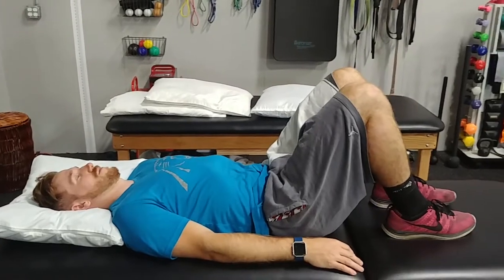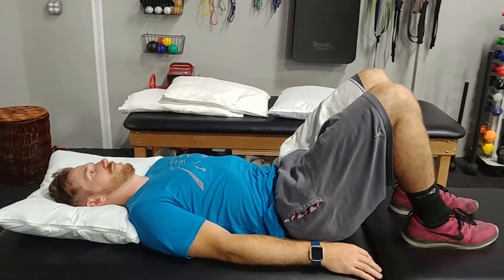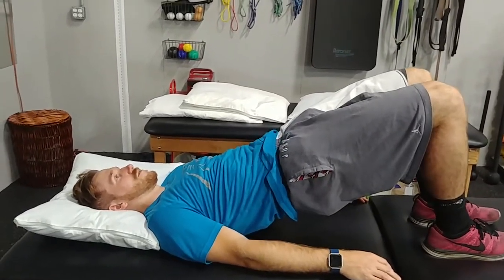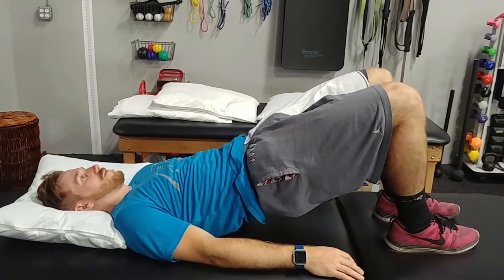The way we cue this: you're going to go onto your back. We often cue a little posterior pelvic tilt if they have a lordotic posture, then they're going to lift their hips up into the air. I do not want them to overshoot hip extension — once they have a level spine, they're going to hold that.